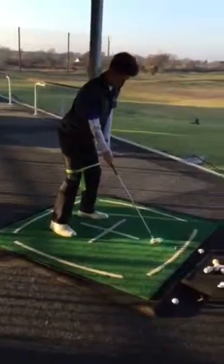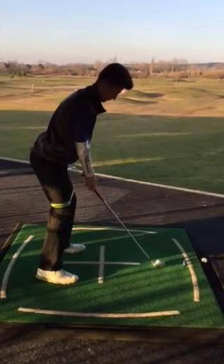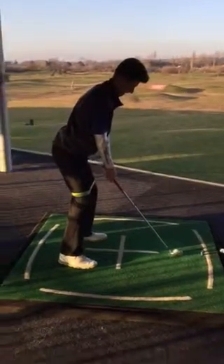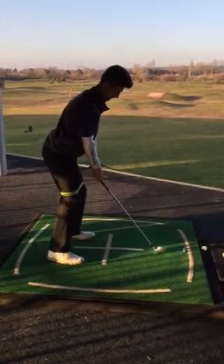So a brief lesson summary. If we firstly look at the angles of the address position, we can see we've established much better balance point by sticking the backside out, counteracting the top half tilt. We've secured a little more down pressure through the legs by using a band or theraband on the knees. So that's point one.